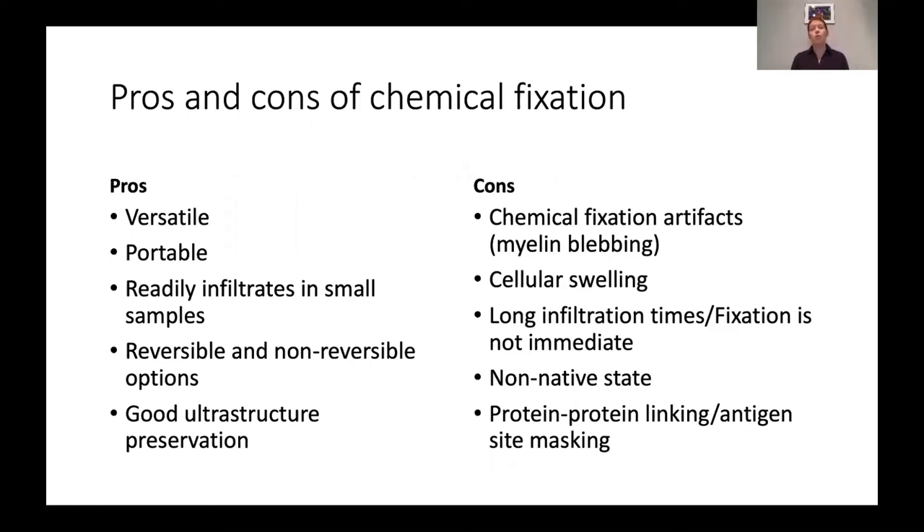Chemical fixation also takes time — you need time for the chemical to infiltrate into the tissue. So if you're trying to fix a larger block or something very dense, it's not particularly useful. Another disadvantage of chemical fixation has to do with preservation of the native state, because the way chemical fixation works is it cross-links proteins to other proteins. If you are trying to see one of the active sites or linking sites of one of these proteins, you'll miss it because it will already be cross-linked to something else. This is antigen masking.